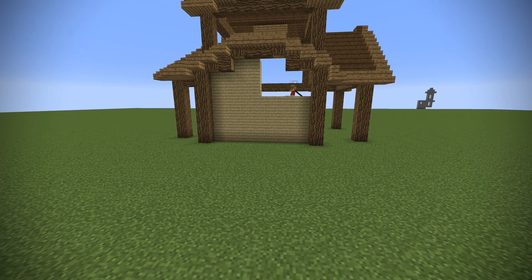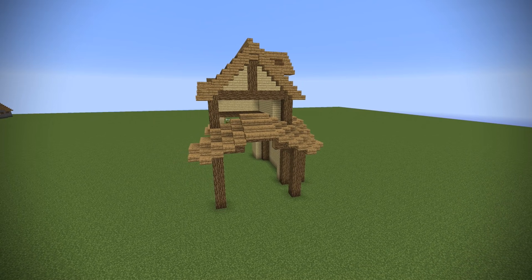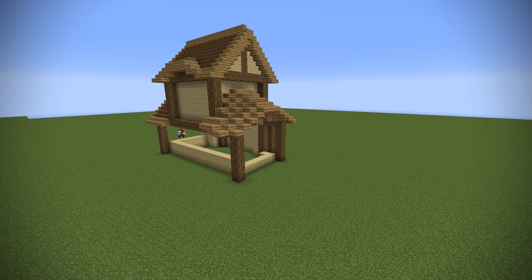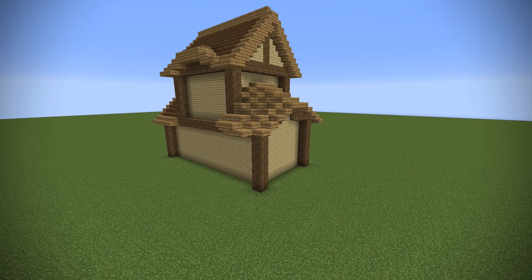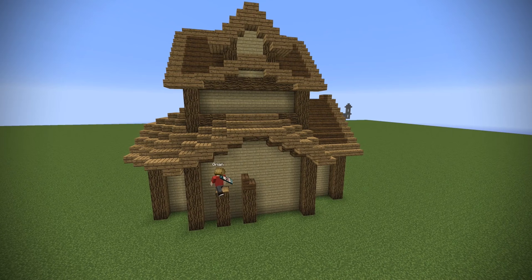I chose birch wood because I thought it complemented the two colors I'd already used, but you can choose any color you like — you don't even have to use wood, although that wouldn't make much sense since this is a wooden house tutorial. Filling in all of the frames, one block behind — that's very important. You need to make sure you are one block behind the frame so that you have that element of depth; without it, it's going to look very flat.